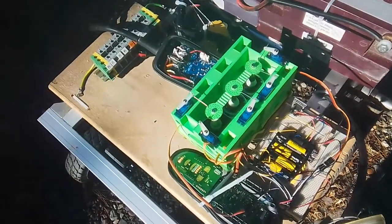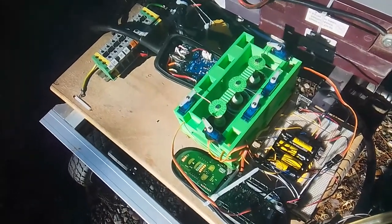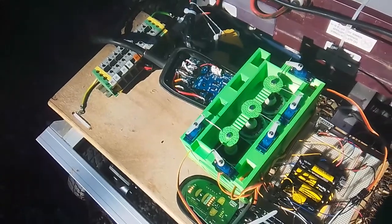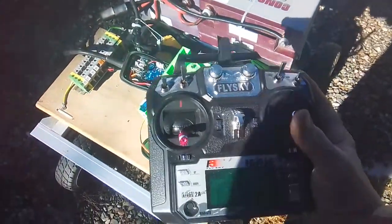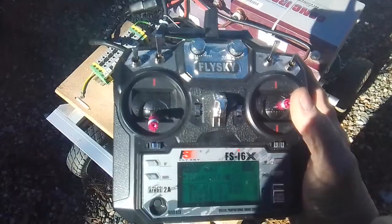Our prototype is running under RC control. The servo system works — that's how we're controlling the wheelchair controllers with the joystick movement. And just a simple FlySky radio. Actually, it's an awesome radio, and they're cheap. Dirt cheap.